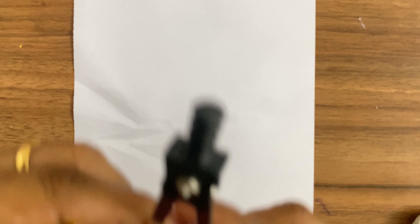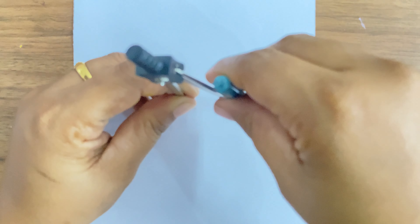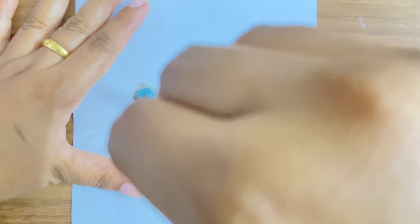Hi everyone, this is Pumu. Today I am going to show you how to draw an alarm clock.